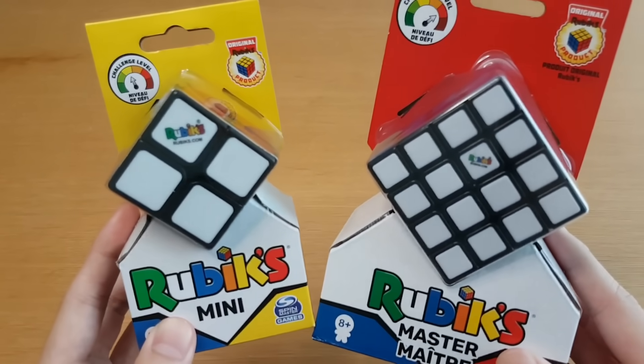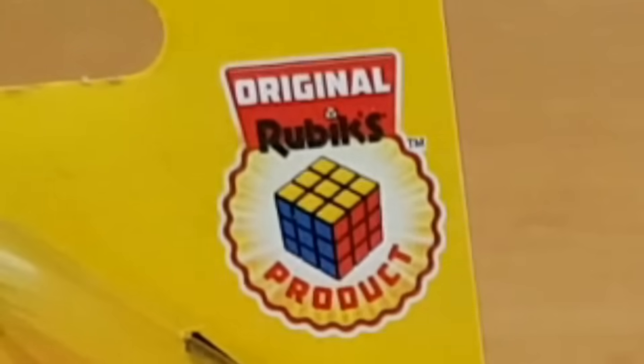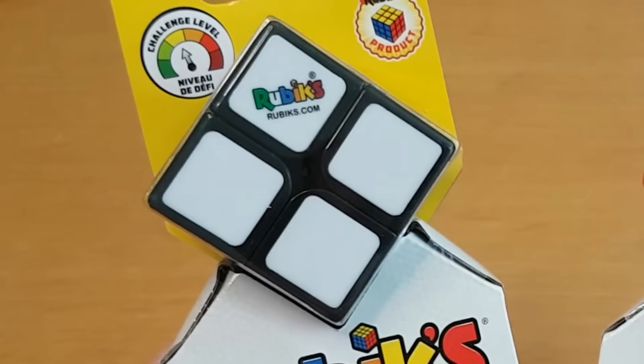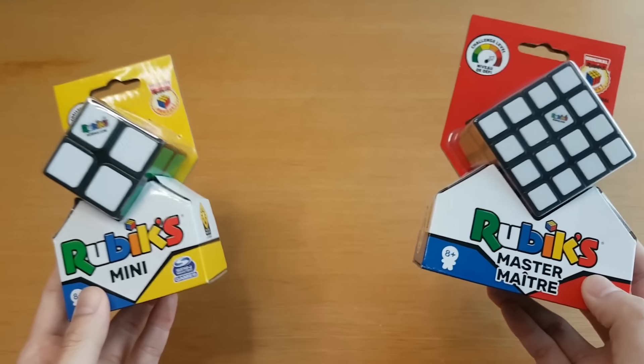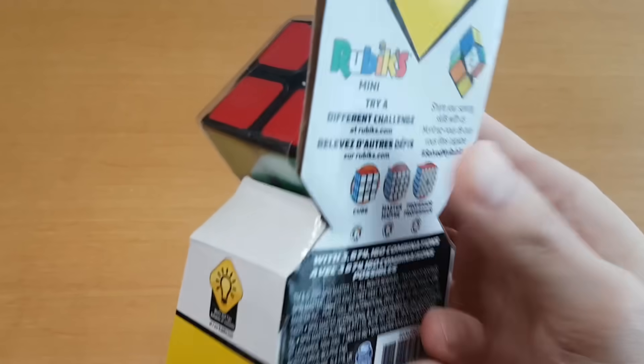Finally, we can have a proper Rubik's Cube video with original Rubik's products. The Rubik's 2x2 is called the Mini, the Rubik's 4x4 is called the Master, and there's no 3x3 today, but if I did have it, it would be called Cube.